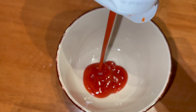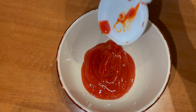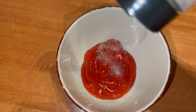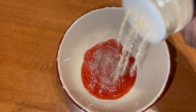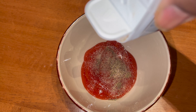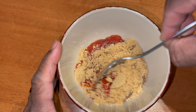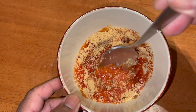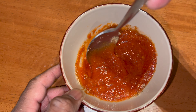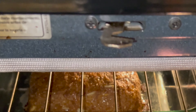Now we're gonna make the glaze. Using like a cup of ketchup — you can use barbecue sauce, whatever you like. Follow that up with some onion powder and garlic powder, some black pepper, and can't forget about the brown sugar. Please use that brown sugar. Mix that all in and that's it right there.